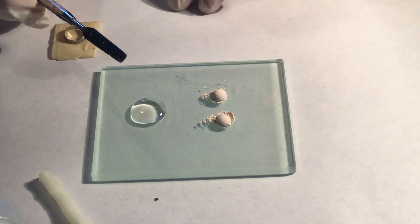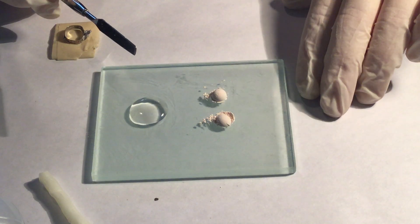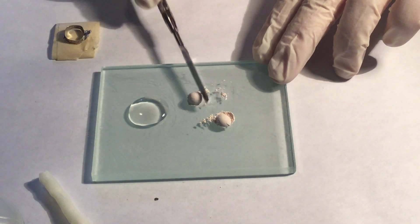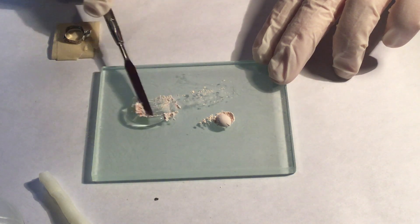Using the flat side of the small metal spatula, incorporate the powder into the liquid, using small increments suggested by the manufacturer's instructions.